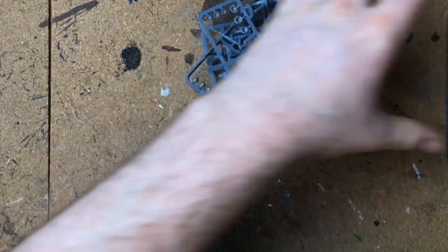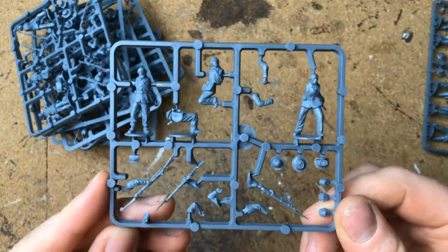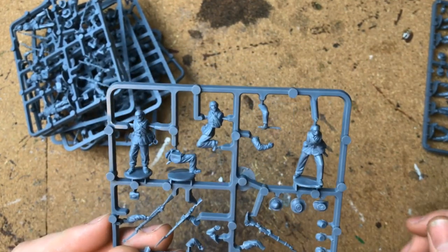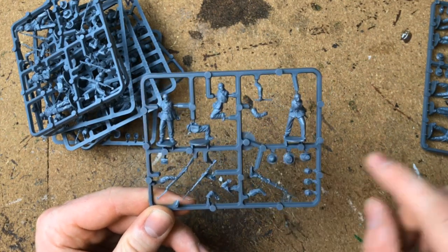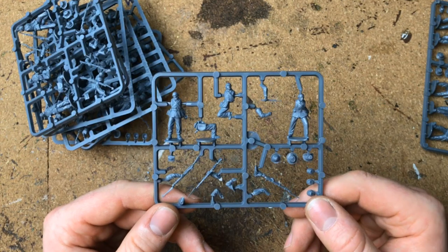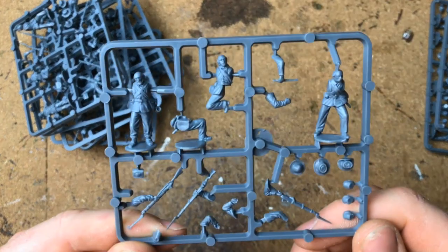There are a couple of different types of sprue in here. These sprues are all the same - these are skirmish sprues. What I noticed after unboxing is that these are the same sprues as your standard Union Infantry box set; you just have a different layout, with more skirmish sprues rather than infantry sprues.